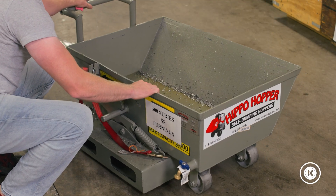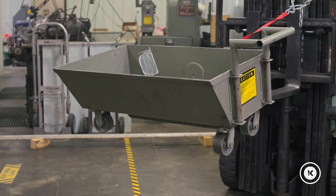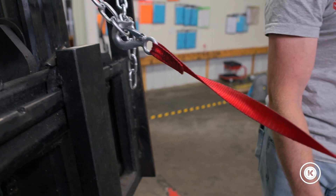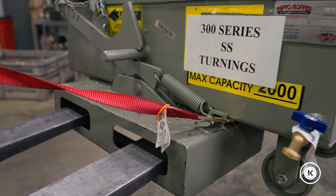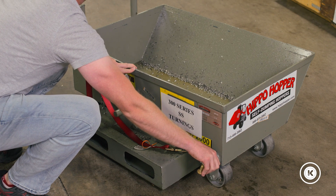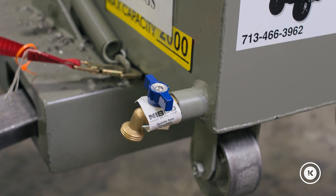It's mobile so it can be moved from where it sits out to the aisle where it can be picked up by a forklift. It's got a safety strap so that when it's picked up by the forklift, it doesn't end up inside the dumpster where you're dumping your chips. And it's got a port so you can drain oil before you dump chips, so you can recycle oil and save a few dollars in your shop.